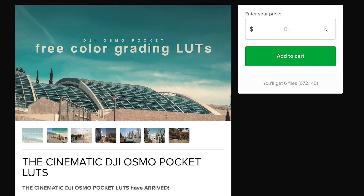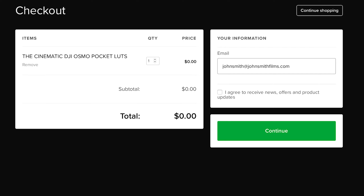I will leave a link in the description below this video to the page where these LUTs can be downloaded. Simply go to the link I provided using your web browser, press the Add to Cart button, enter your email address, agree to the terms, and press Continue.